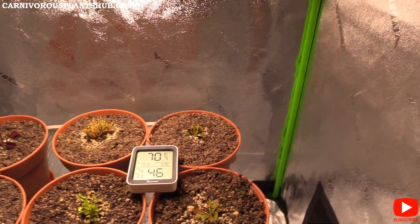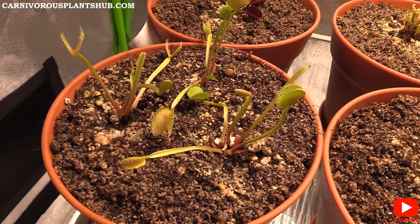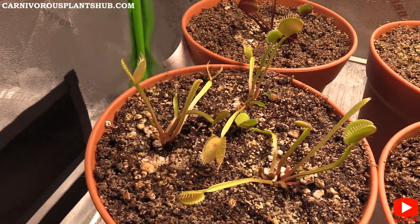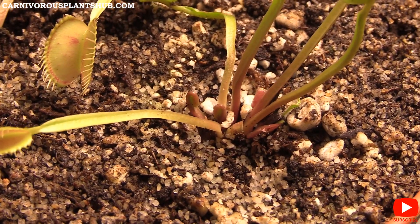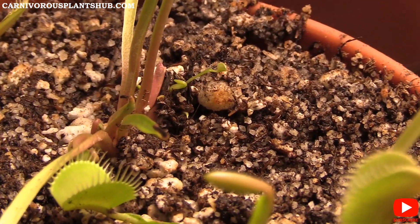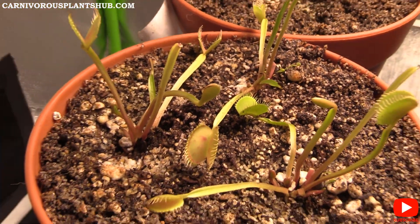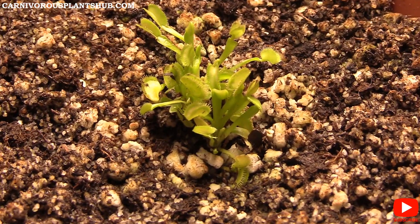Let's get a close-up look at how the flytraps are doing. Here are the typicals — they're looking pretty healthy with some new growth coming in. They also have little baby offshoots coming out of a different rhizome, which could be plants we can separate later. And here are the dentes — looking really nice and green with a couple of new ones popping up.